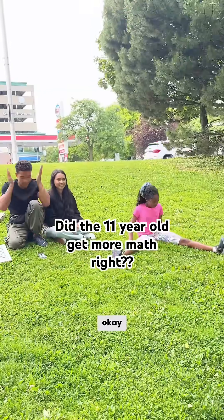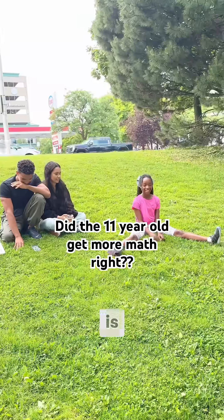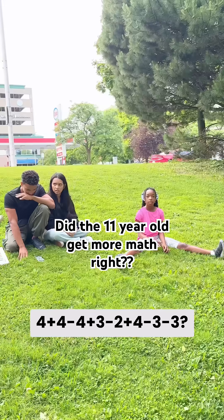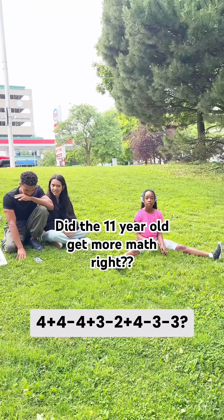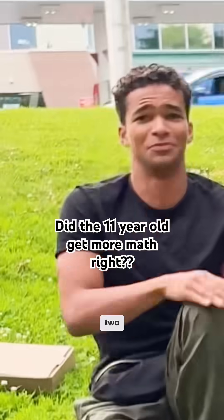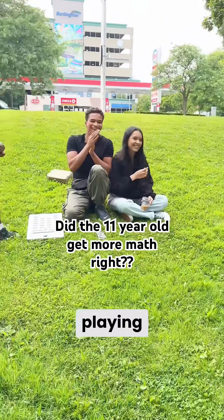And the last one that we'll do. Okay, ready? And she is not using a calculator, by the way. Yes! What is 4 plus 4 minus 4 plus 3 minus 2 plus 4 minus 3 minus 3? 3! Oh, almost. What's your answer? 2. 4? It's 6. Thanks for playing.